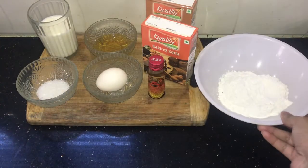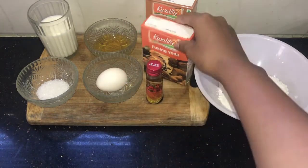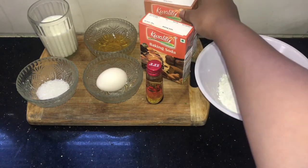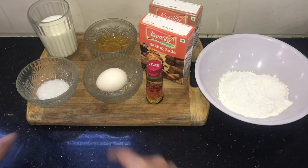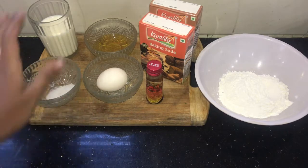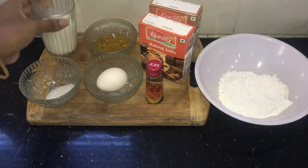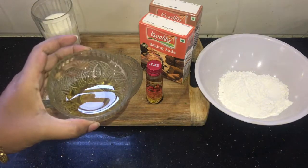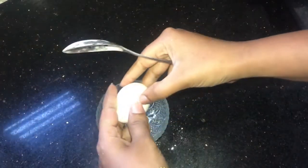We will be adding some vanilla essence — two to three drops — baking soda around a pinch, baking powder around half tablespoon, and one egg. For one cup of flour, one egg is enough. I have taken one tablespoon of sugar, which is optional. As I am making for kids, I am adding sugar as well. Milk around 150 ml, and I have taken honey to top the pancakes. You can use fresh fruits as well along with honey to dress up the pancake.